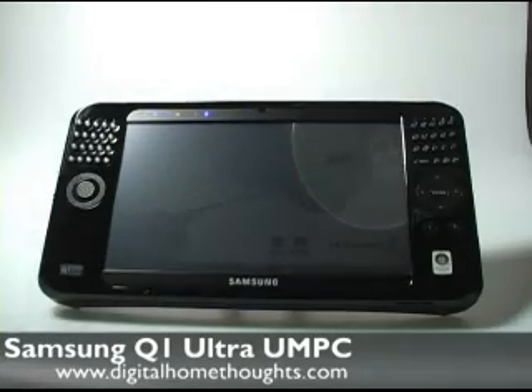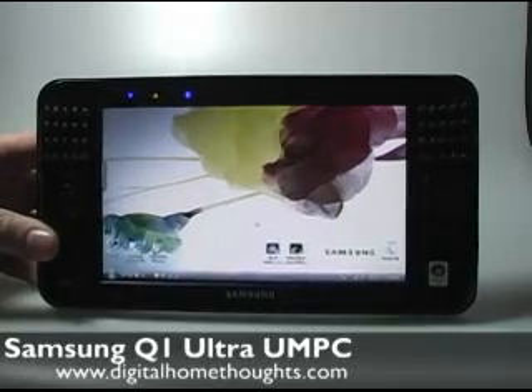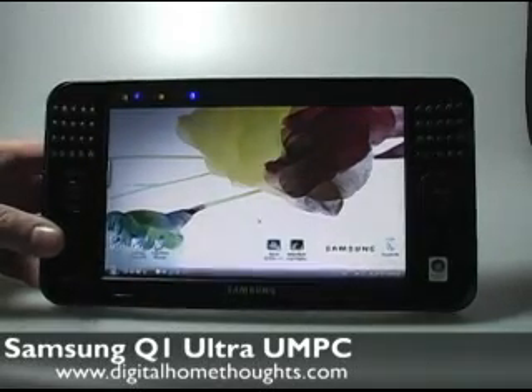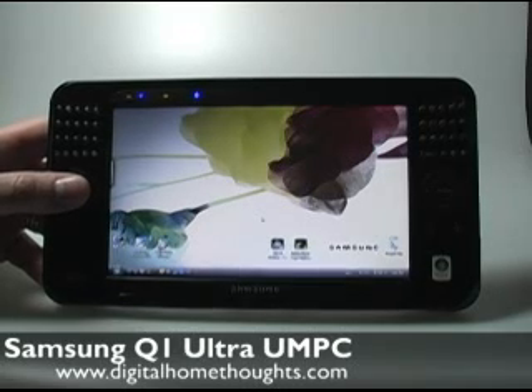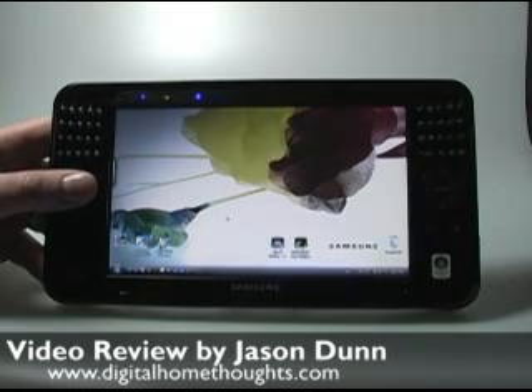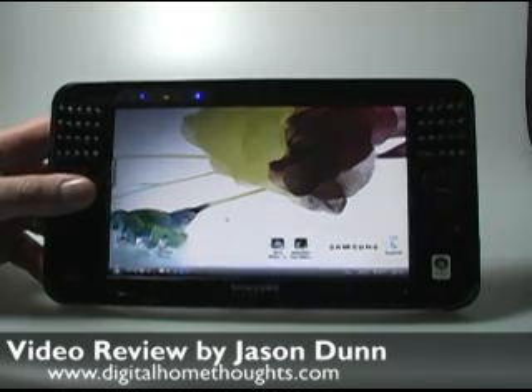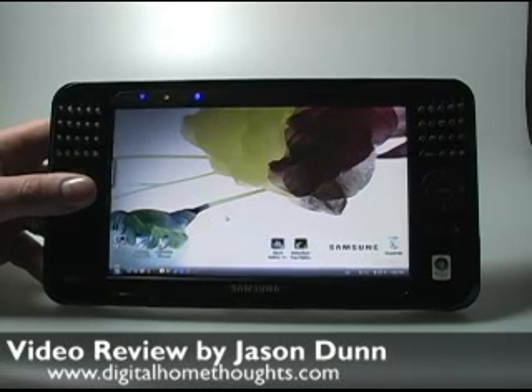I should say off the top, this is generally not going to be the most positive review I've videotaped, because in a lot of ways the Samsung Q1 Ultra is a device that's sort of searching for a function. There are a few different versions of the Q1 Ultra, and in particular there are some other versions that actually might have made me a bit more of a positive reviewer, but the particular version I was sent is lacking a couple of features that I think would make it much more compelling for my uses.